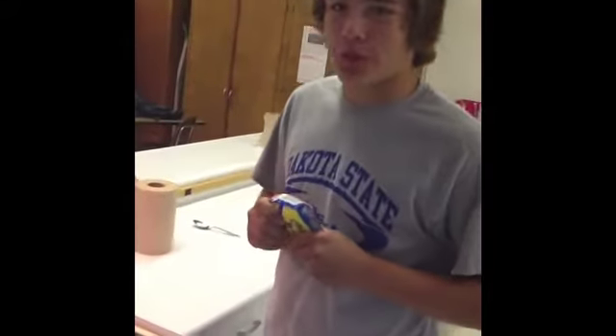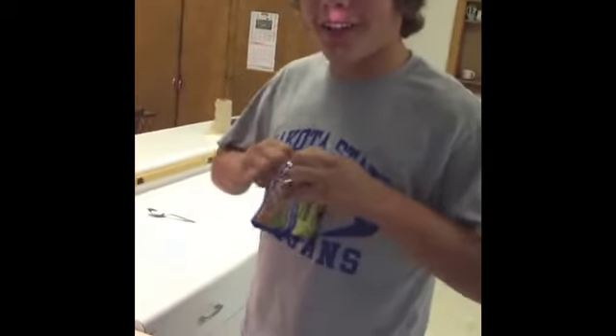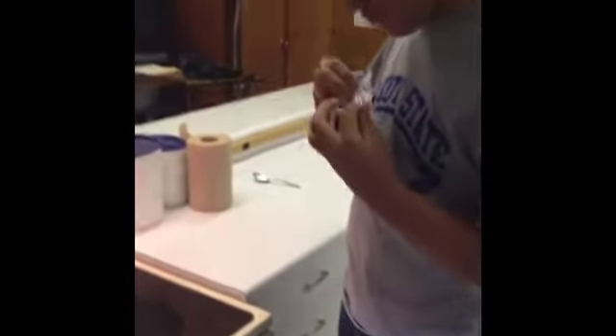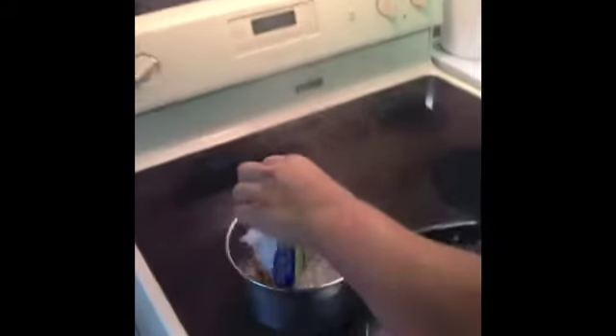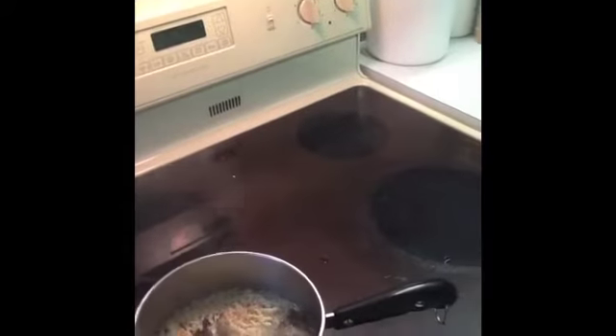Once the water is boiling, what I like to do is slightly break the ramen noodle block in the package and open up the bag. Take out your flavor package, dump the ramen noodles into the boiling water, and let them cook for three minutes.